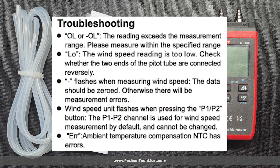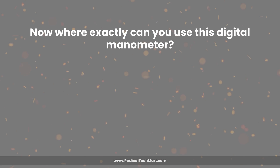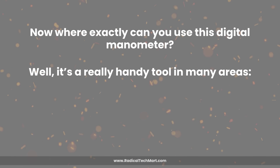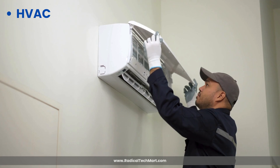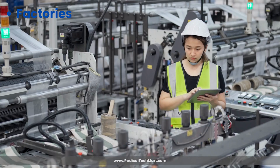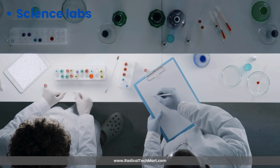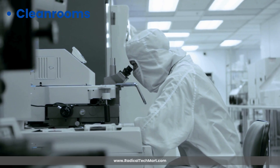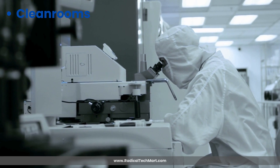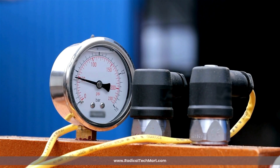Where exactly can you use this digital manometer? It's a really handy tool in many areas: in air conditioning and ventilation systems to check airflow or pressure across filters and vents; in factories to verify machines or fans are working properly; in science labs to measure air pressure in experiments; in clean rooms to ensure pressure differences are just right; and even in cars to test vacuum lines or pressure sensors. It's small, accurate, and super useful across many industries.